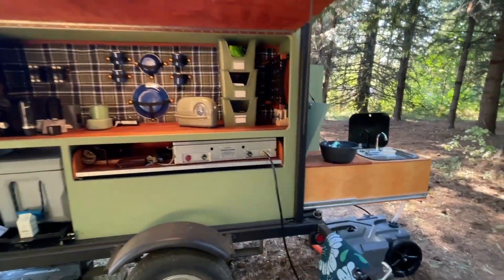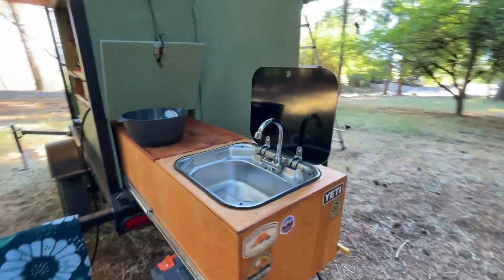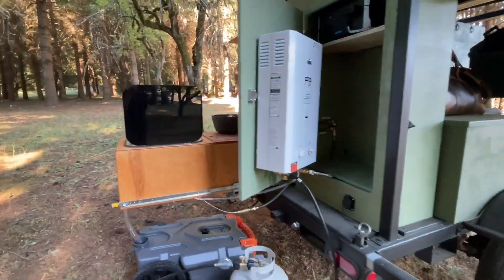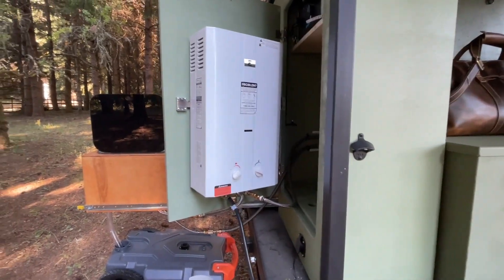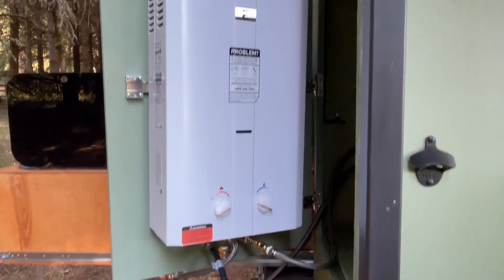We have set this beauty up in our overlanding trailer so that we can attach both the shower handle for hot showers and attach it to our sink so that we can do dishes with hot water. Other practical uses include pool houses, guest houses, RVs, outdoor showers — lots of applications.